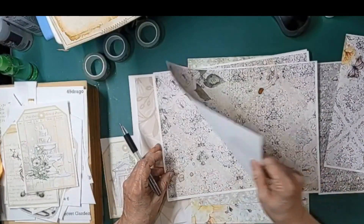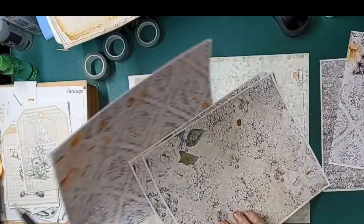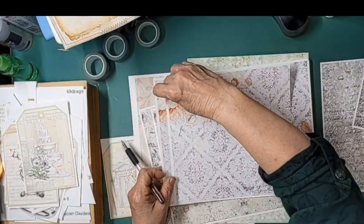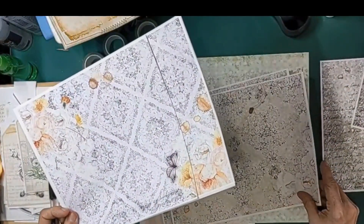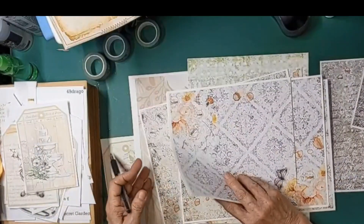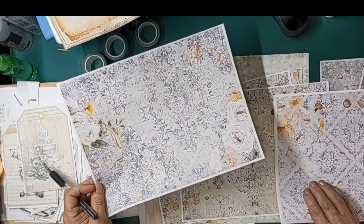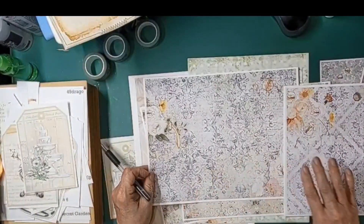These patterns look similar to each other — right there. So those would work, and the colors are good to go with what I'm working on.